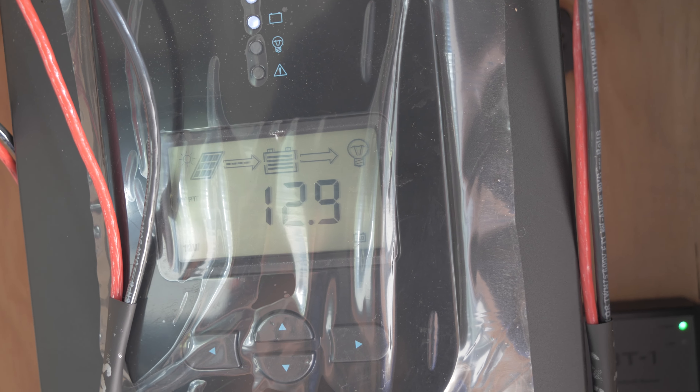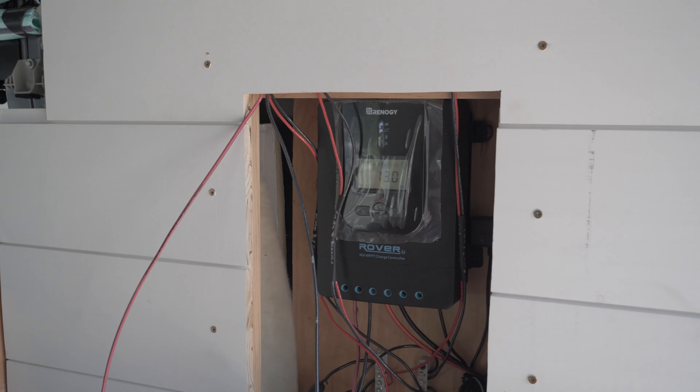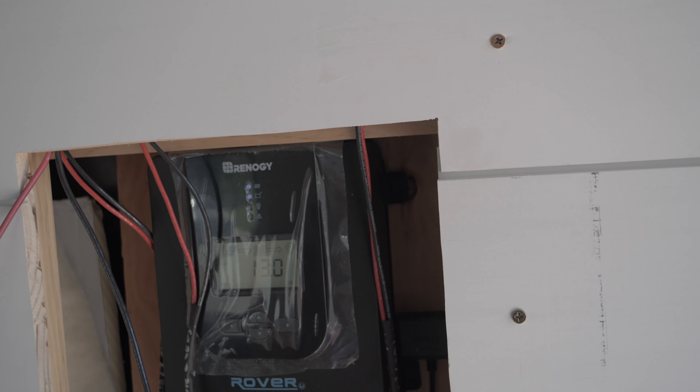I'm going to let this sit here for a few hours and come back and see what the batteries are at. It already says 89%, which is pretty weird — there's no way it charged that fast, but we'll see. I'll probably run and grab food and not start anything new right now. Batteries are charging — pretty exciting. I'll be back.